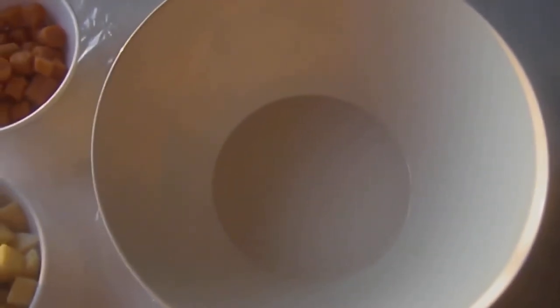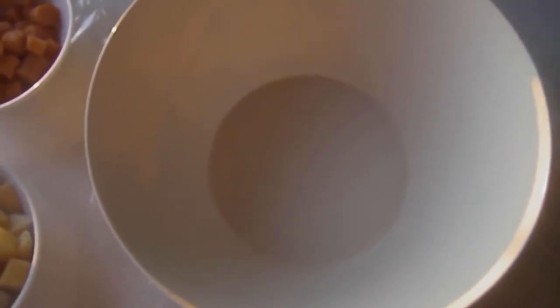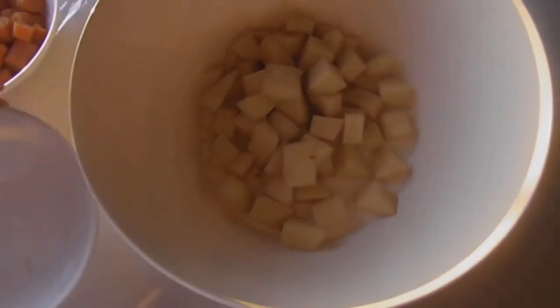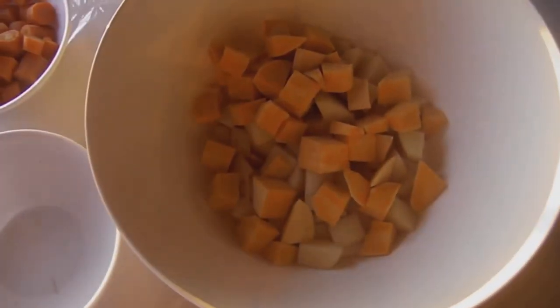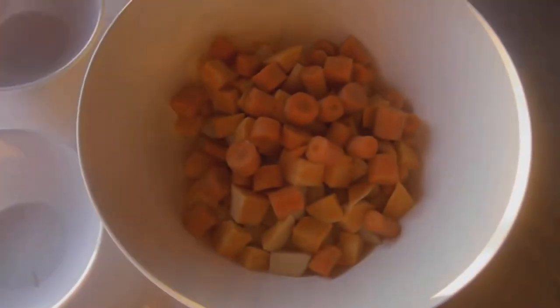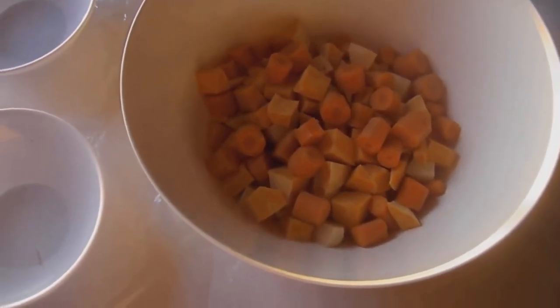Now keep in mind, I already got my oven preheated. We're starting with the roasted vegetables because it cooks a little longer than our fish. So let's start with our potatoes. This is our sweet potatoes, our white potatoes, and our carrots. Now I kind of cut them, if you notice, uniformly — this way they cook evenly.